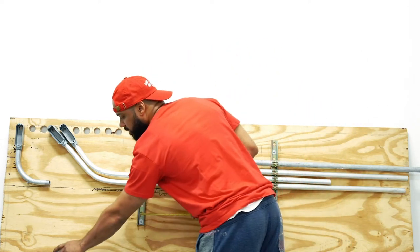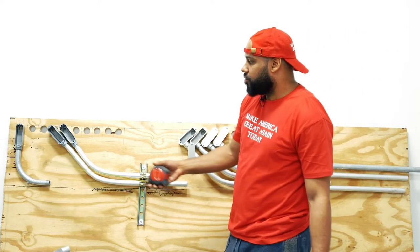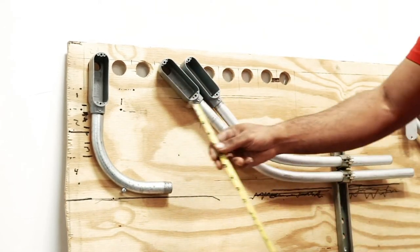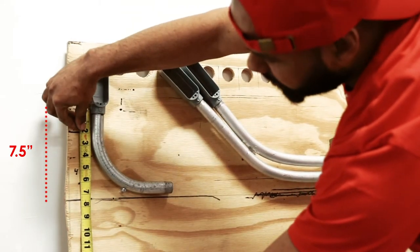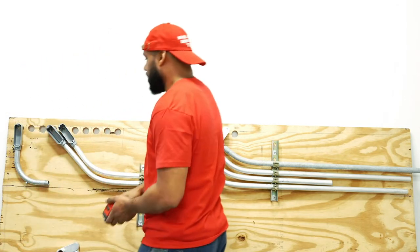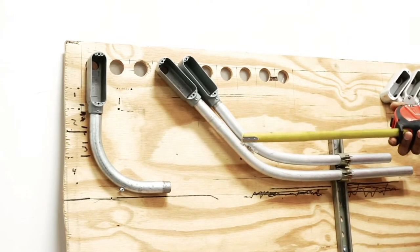Sometimes you're going to need this space and wish you had something like this because of the tight location. The old way: you have an LB with the factory 90 attached, you come out, and with a tape measure you get about seven and a half inches. You've got about 13 and a half inches to the top of the board, so you'll only be able to fit one pipe because of the factory 90.